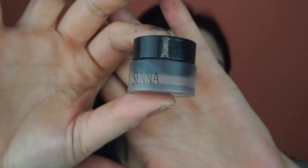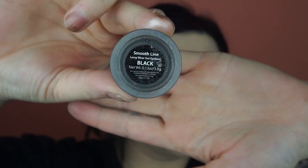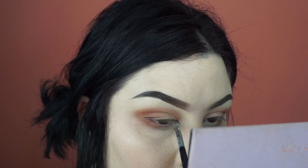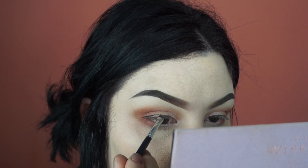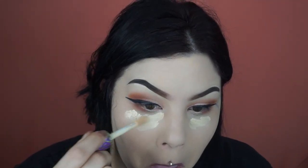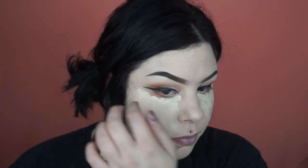Now taking this black gel liner from Sienna Cosmetics — it's their Smooth Line in black — I'm putting on a winged liner. I do have that in another video so I will skip this part, but I just wanted to show you that this was my next step. Next, I'm taking my concealer from Tarte Shape Tape that I used to set my eyes at the beginning and I'm just going beneath my eyes, brightening up and concealing any fallout that I may have had.